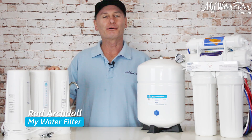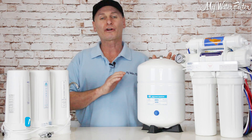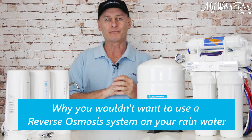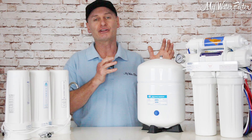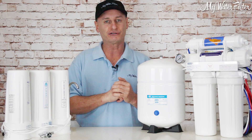G'day folks, Rod from My Water Filter here today. What we're going to have a quick look at is why you wouldn't want to use a reverse osmosis system on your rainwater. It is possible, but we would not recommend it — generally because of the water usage you're going to get from a reverse osmosis system.